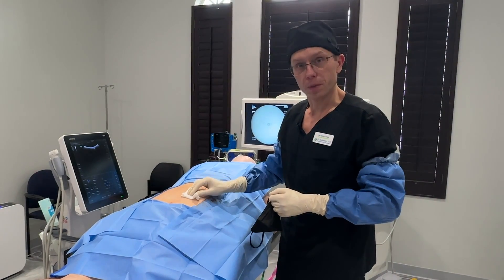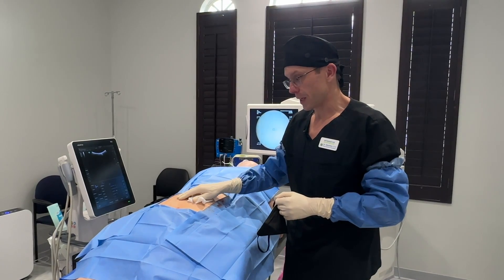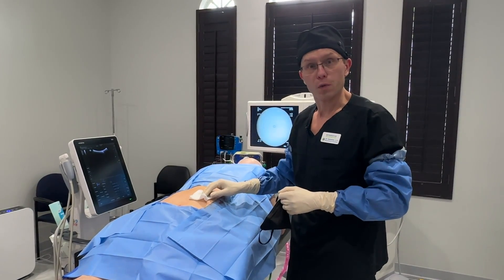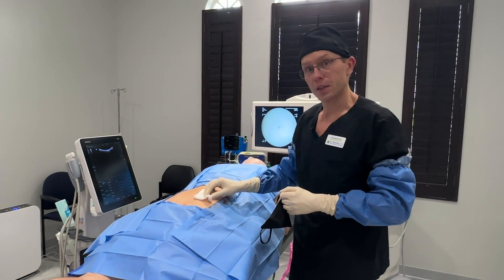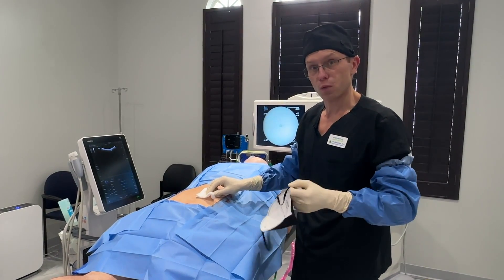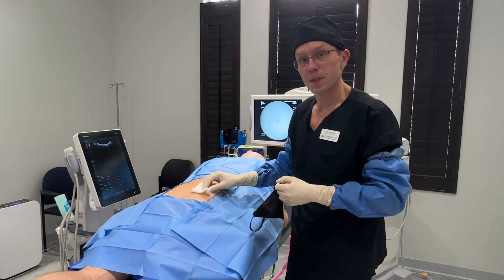We are done with the treatment. I've treated his discs, his ligaments, his joints and muscles, as well as the SI joints. Now he's going to go home and recover, rest, and limit some of his activities over the next one to two months. Hopefully in the next two to three months we should start seeing significant improvement in his symptoms.